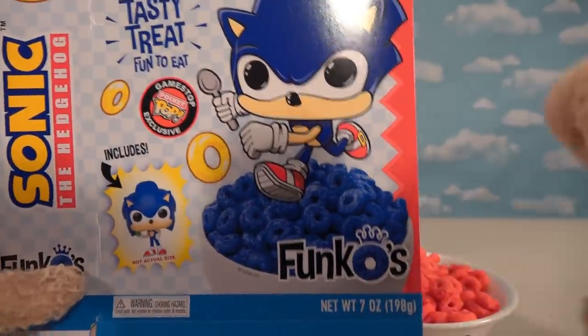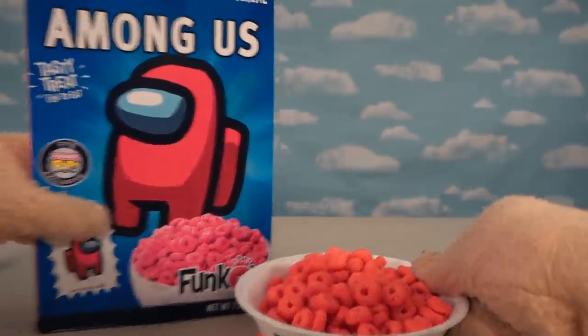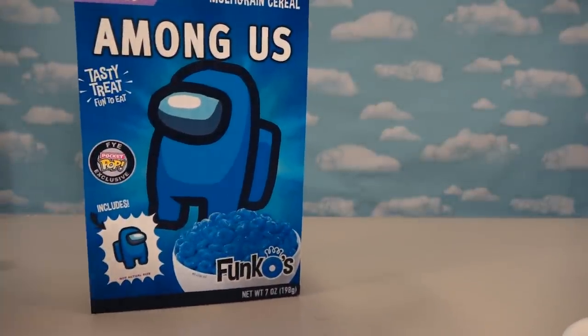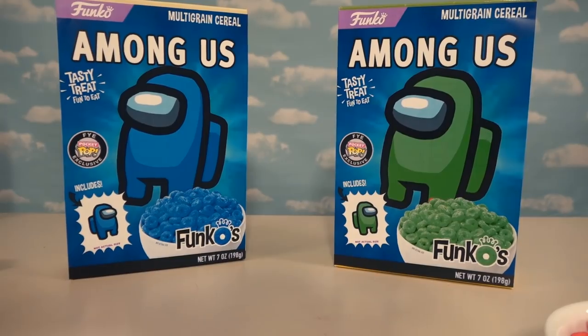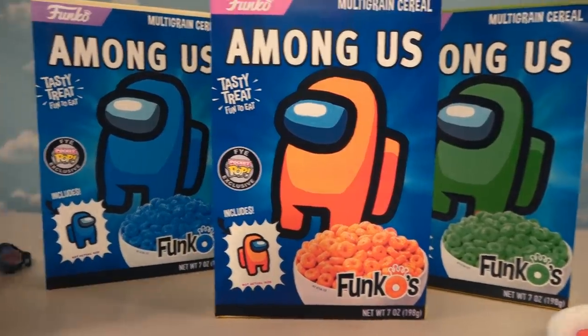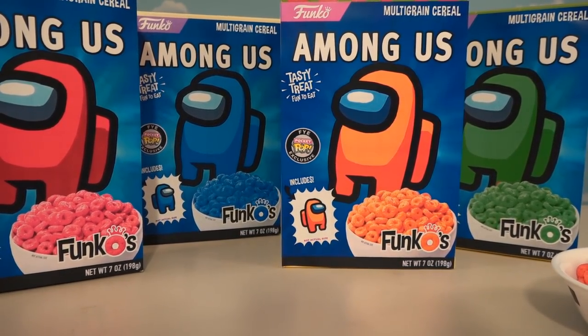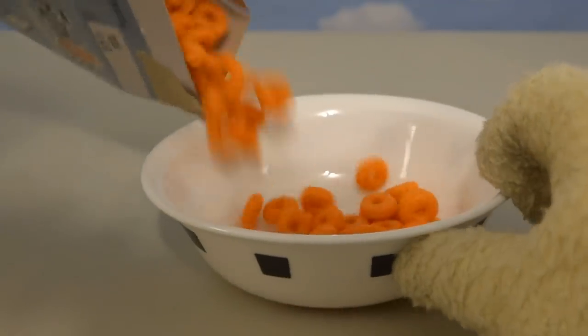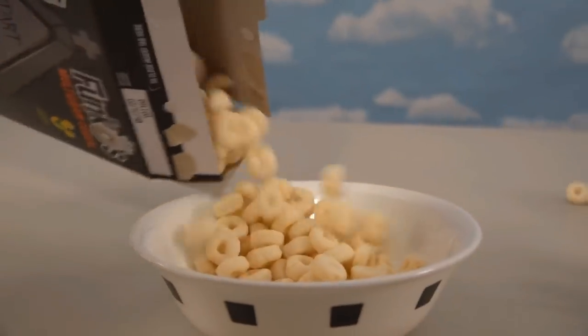The cool thing about Funko is they've got every different cereal color under the rainbow in these awesome boxes! So if you don't want the red Spaceman, we went ahead and made the blue Spaceman with blue cereal! Or if you don't want red or blue, we also have green! And then just for good measure, we made the orange Spaceman too! We got four different cereal boxes based on the Funko design. So of course, if you pour them into the bowl, we can have blue, orange, green, black, white, and purple Among Us cereal — one for every astronaut!